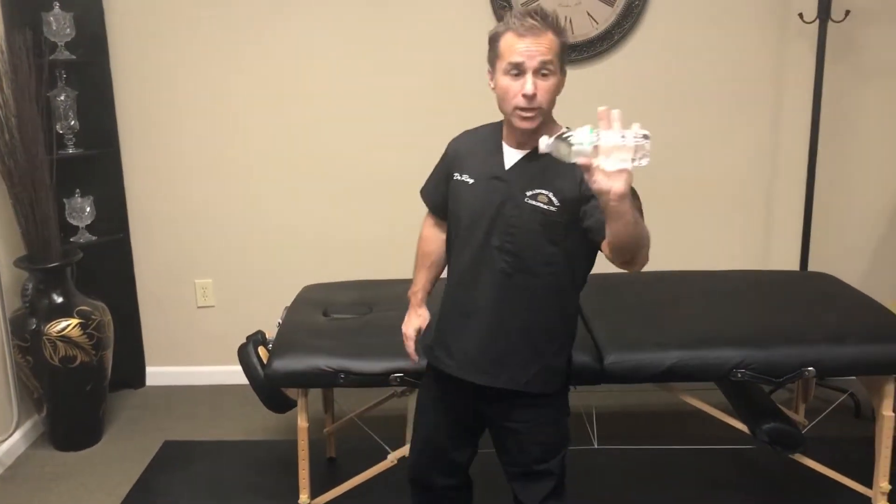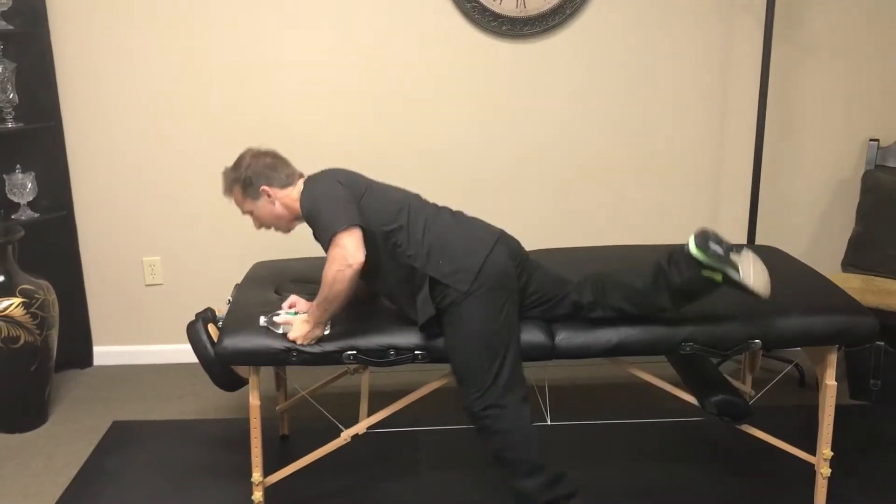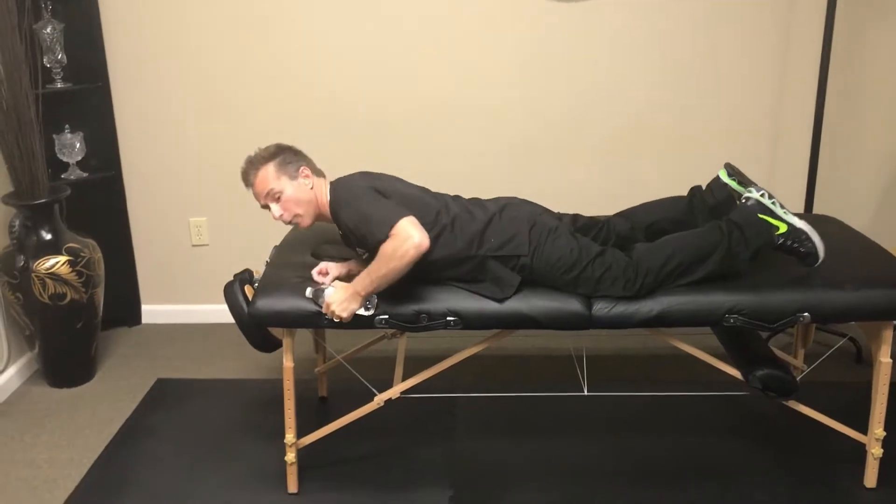We're going to start this one with a lightweight. We can use a bottle of water, which weighs a pound. We're going to lay down and hold the bottle in the involved arm side.